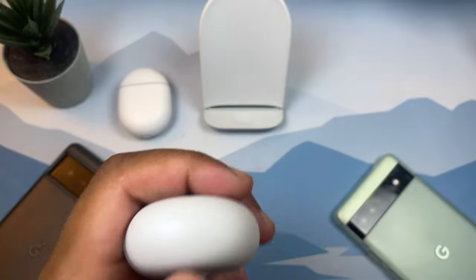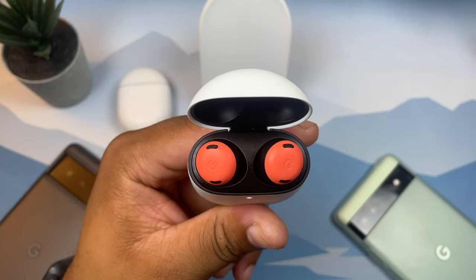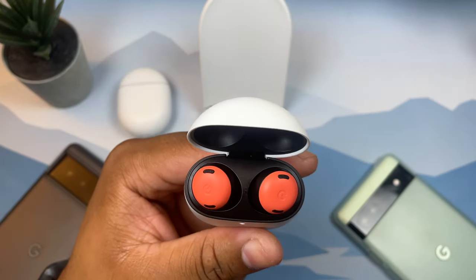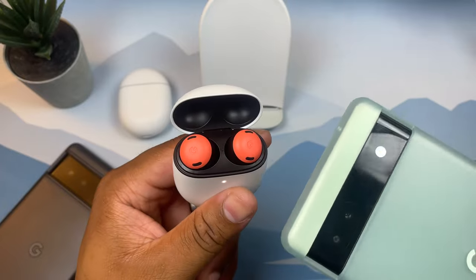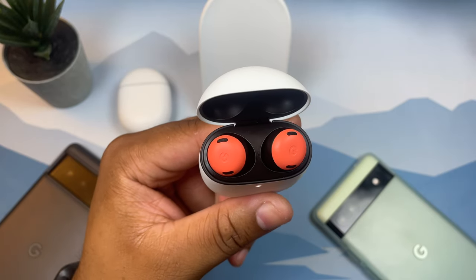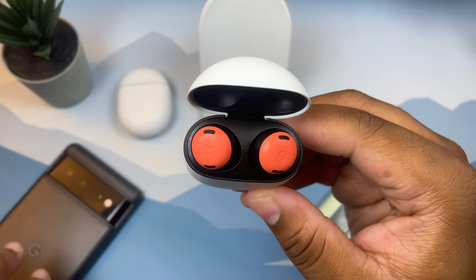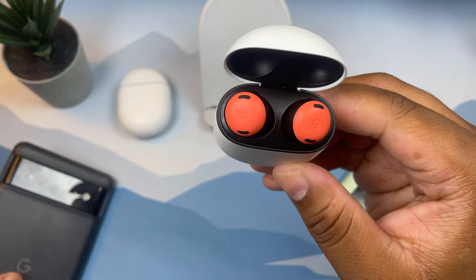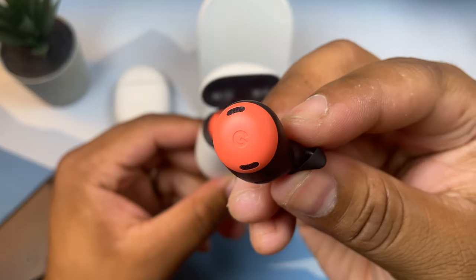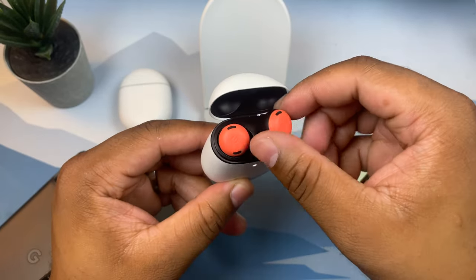The Pixel Buds Pro come in a lot of sleek colors: coral, fog (a white color), charcoal (a dark stormy black), and lemongrass (a yellow-ish color). I got mine in coral because I really wanted a Googly color — I got it to match my Pixel 6. This is just a really stunning-looking earbud; the design is pretty sexy, and I love the contrast of the coral red and black.